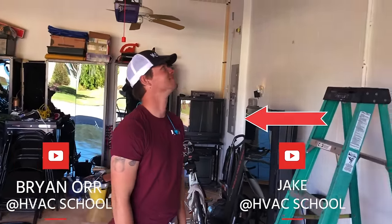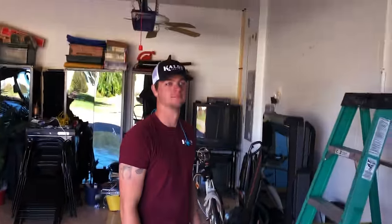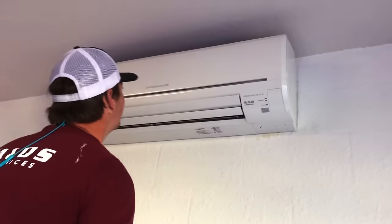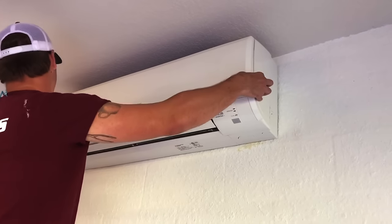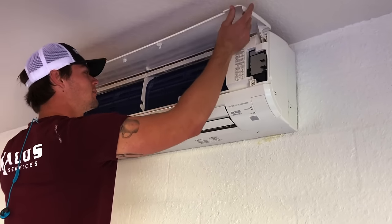Today we're going to be showing you how to clean a ductless blower wheel. In some cases you need to clean the whole unit, but in this case we're going to focus on the blower wheel. In Florida especially, the blower wheels get quite dirty. You can clean them in place if you have a bib kit, but we find that it often makes more sense to remove and clean them.